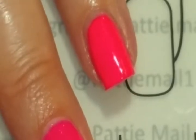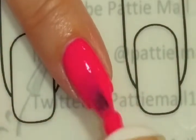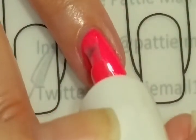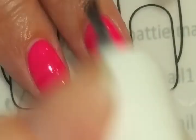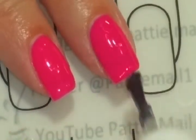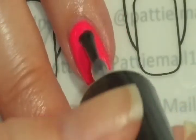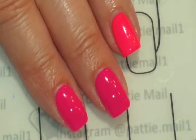The second coat of the lacquer is drying matte or satin. Two coats looks good so we'll put a top coat on and give the lacquer a nice shiny Seche Vite top coat. Here is the finished look — the ring finger is a completely different color.